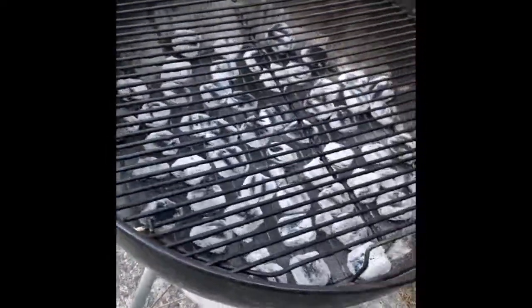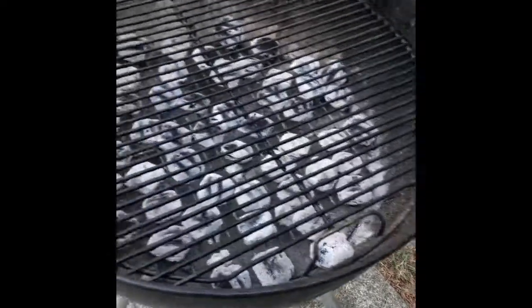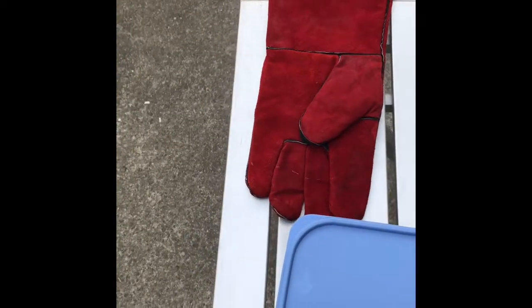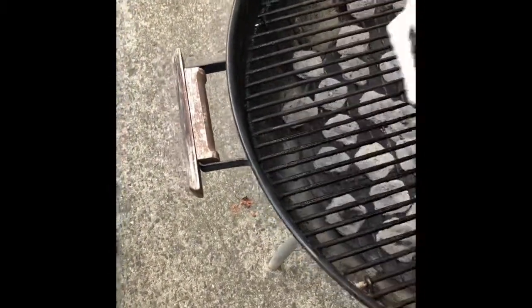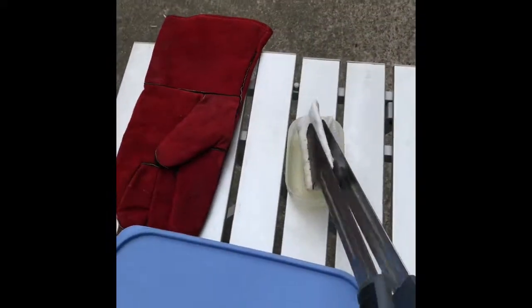Put the grill on so it starts getting hot, and then I'll oil it down. I take a little bit of oil and coat the surface — I've already scrubbed it down, but this gives it a nice fresh coating of oil. Let that burn on, and I'll do that a couple of times.